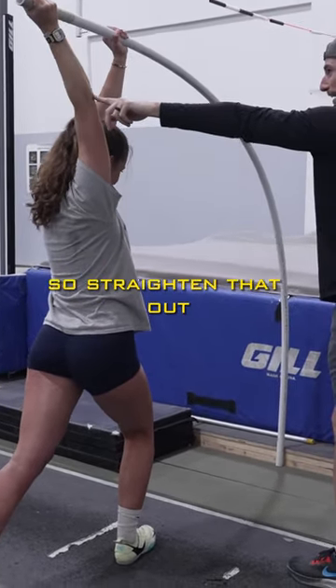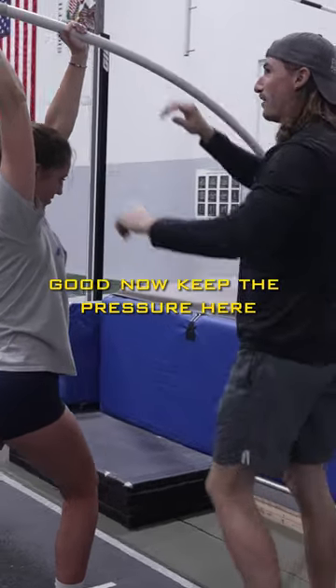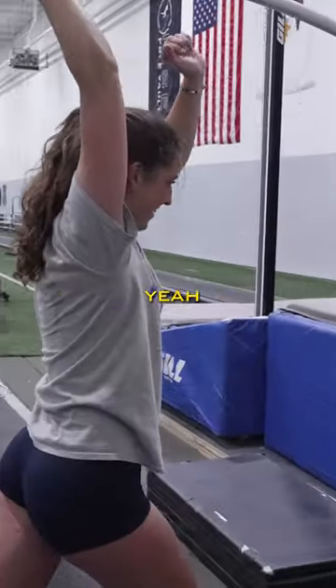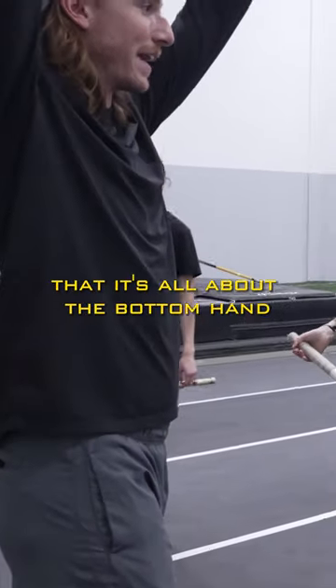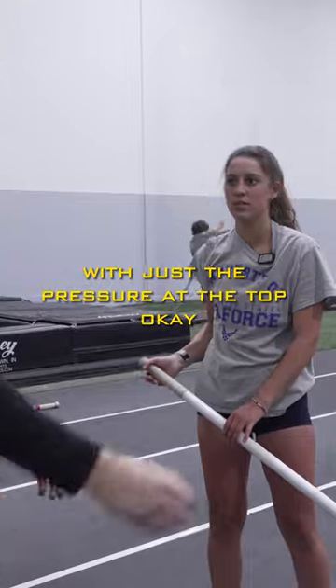Your top arm is still bent, so straighten that out — like this. We're pushing up. Now keep the pressure here, let go with this hand, keep the pressure. You feel that? That's the pressure we want in the top. So instead of thinking it's all about the bottom hand, we want to still keep that whole bench with just the pressure at the top.